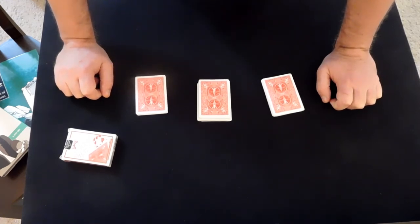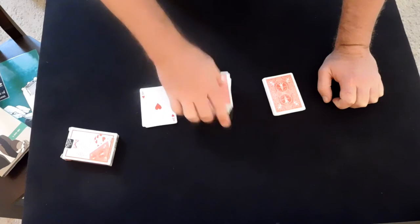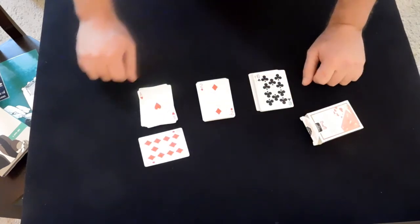All that's left is the buildup and the revelation. I picked a red card — the card of love. You love diamonds. Probably means you love the ten of diamonds. Let's check the box — winner, winner, chicken dinner.